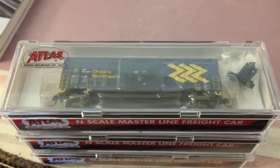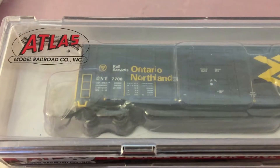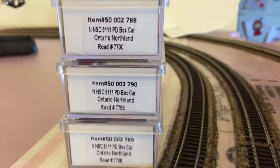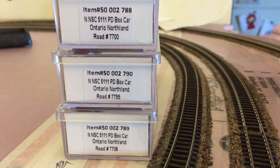The Atlas ones are pretty nice. These ones are all the same, except the only difference is I have different road numbers: 7700, 7755, and 7708.